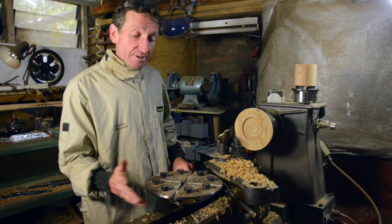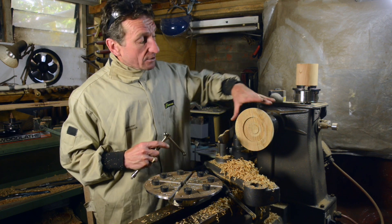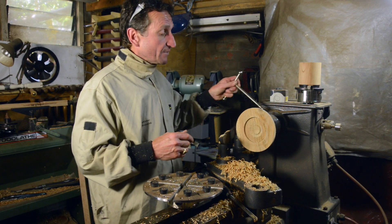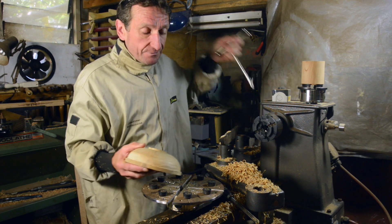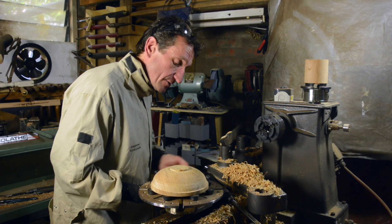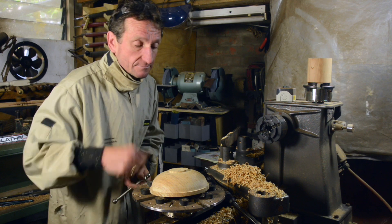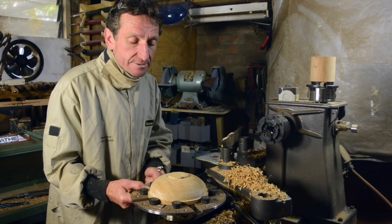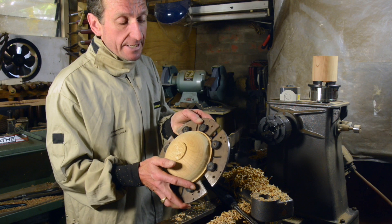One of the jaws that I like to use, and I find very practical, is this set of Cole's jaws, where you have these little rubber stoppers that you can adjust to different positions. You can either hold the outside of a finished bowl or hold onto the inside, so you can finish off the base or the foot of the bowl. In this case, imagine I've completed the inside and I'm ready to remove the stub at the bottom. All I do is position the wood inside my jaws, open them far enough to grip the outside of the bowl, tighten the jaws just enough to grip the wood firmly but not dint the outer edge, and I can now put this onto the lathe and finish off this little base and complete the underside of the bowl.